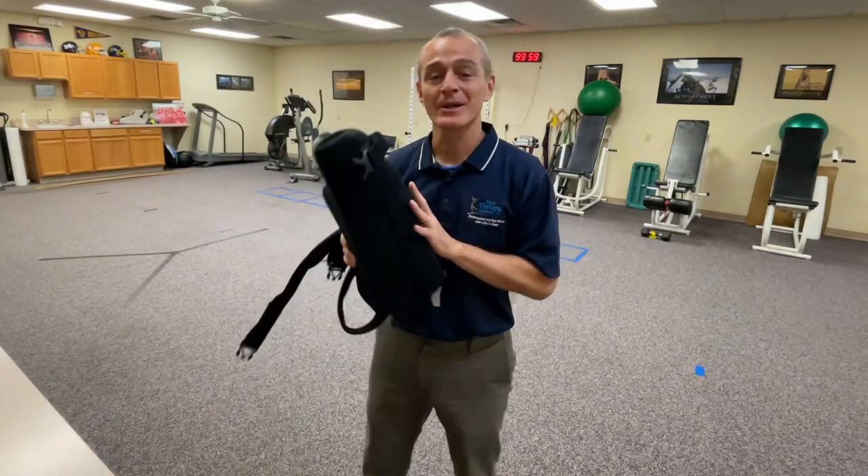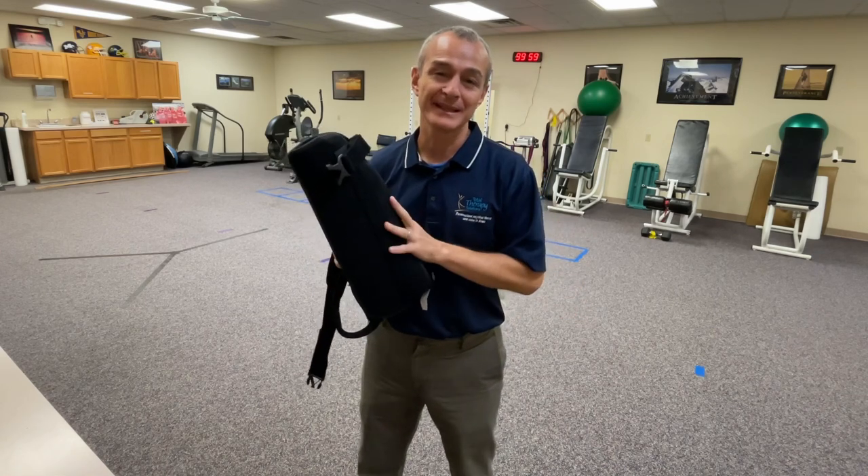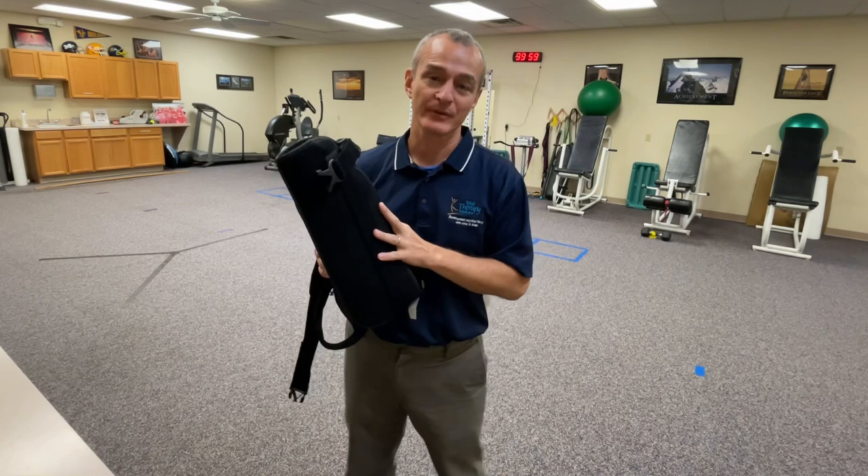Good morning, guys. Tony Maritato here, licensed physical therapist. I want to talk about some modifications that you could discuss with your surgeon related to your sling after a rotator cuff repair surgery.